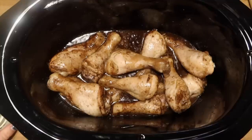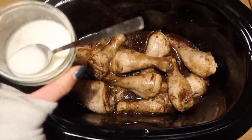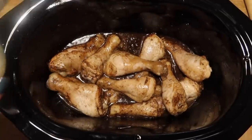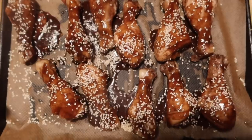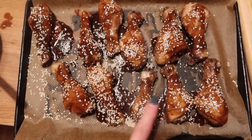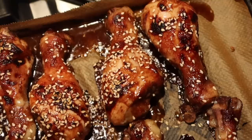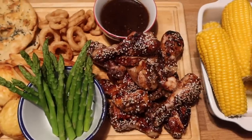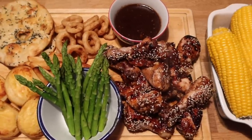Once the drumsticks are cooked through, mix a teaspoon of cornflour with a teaspoon of water to make a paste and pour that in to thicken the sauce. Then transfer them to a baking tray — this is optional but I think it makes them taste really good — scatter with sesame seeds, and put them under the grill to add a bit of char and extra flavour. Then they're done! They would be great at a party.